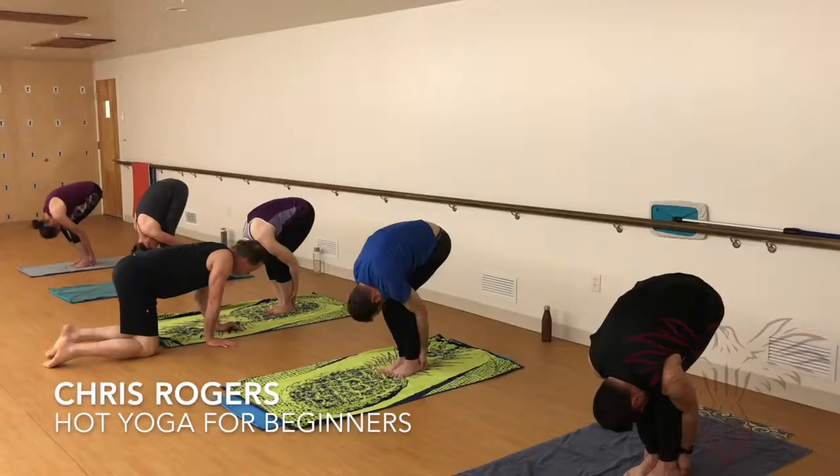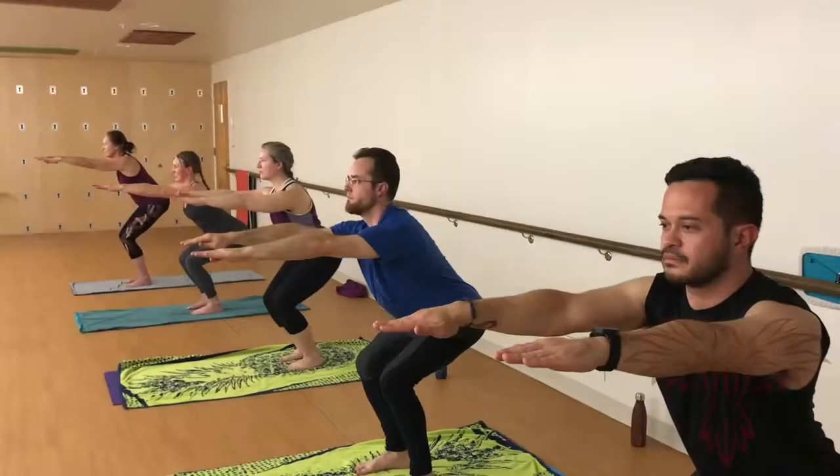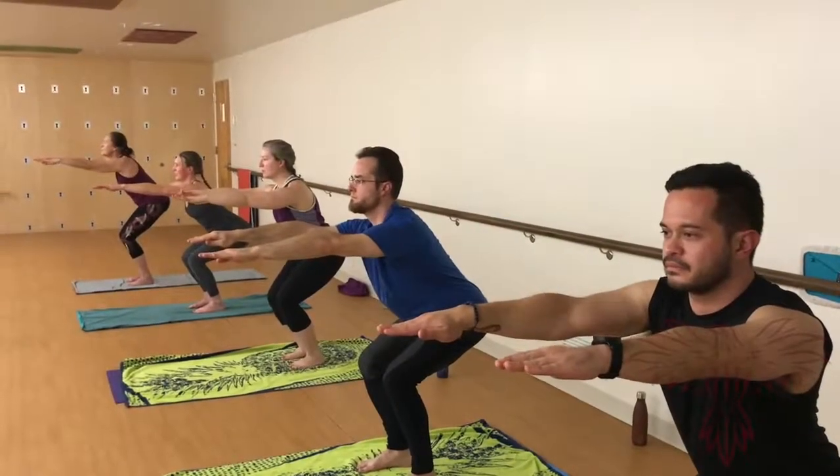Welcome to the Hot Yoga for Beginners course. I am Chris Rogers. The course has been specifically created with the brand new beginner yoga student in mind.